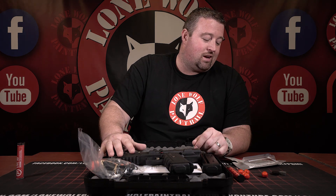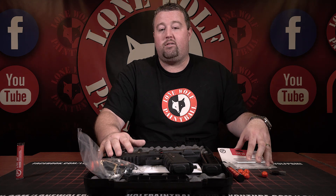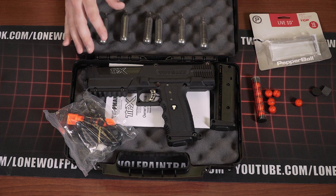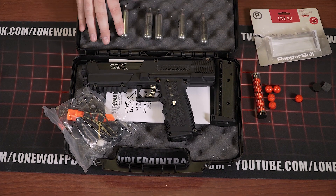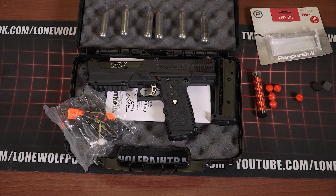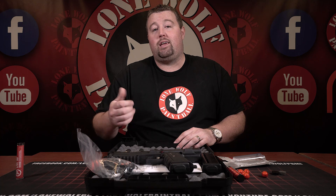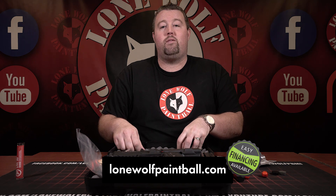So this was kind of an overview of the new pepper ball rounds that we're carrying. This is an option now that you can purchase through the website — home defense kits, TPXs, magazines, rounds, cartridges — buy whole bundles. We'll be adding some other guns and other tank options to come in bundles. Anything you want to see, let us know. Most importantly, definitely can't wait to shoot these — stay tuned for a follow-up video to see how they perform outside.